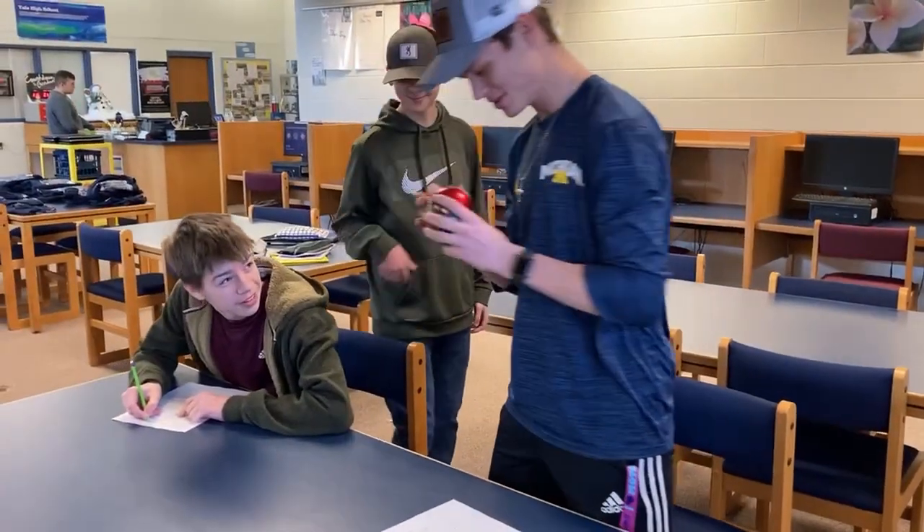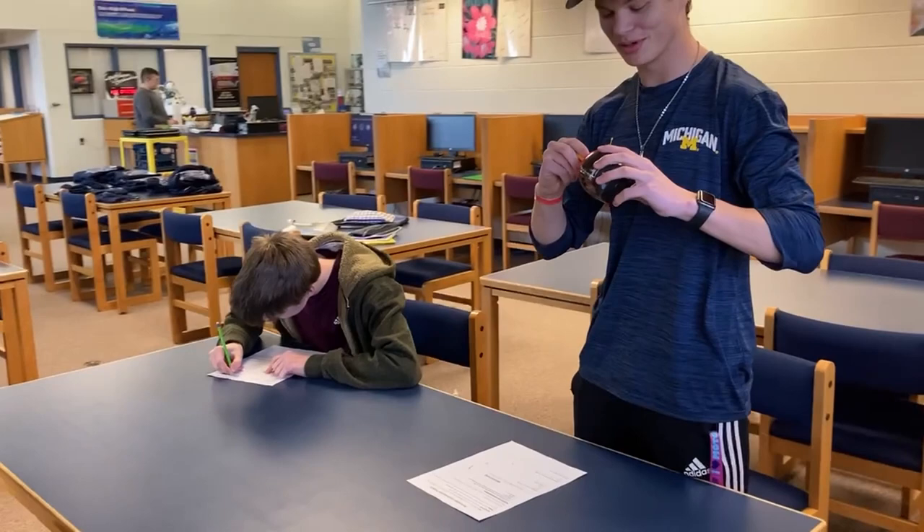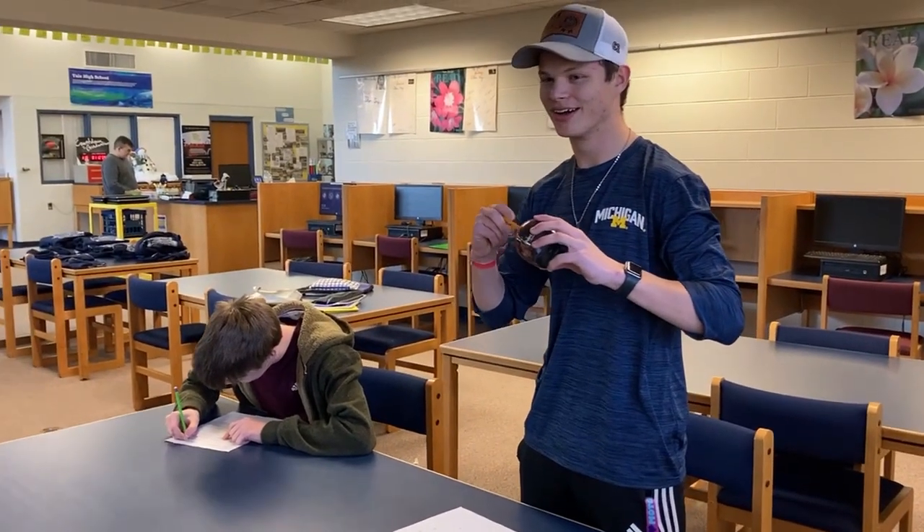Oh thank you. What is it? It's an electric pencil sharpener. It's fast and it sharpens quickly. It's efficient.